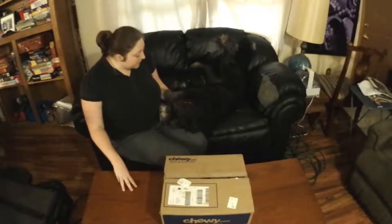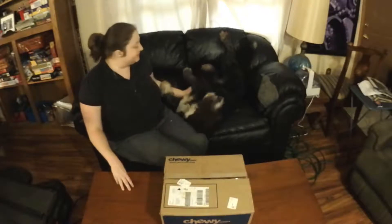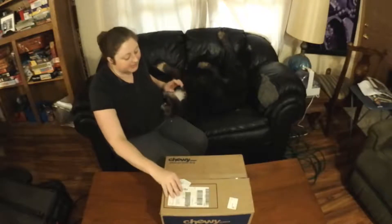Hey everyone, Lady Erin here with Sasha, who's nice and dirty from the rain outside. And we have received our Chewy Box, so we are going to unbox it.